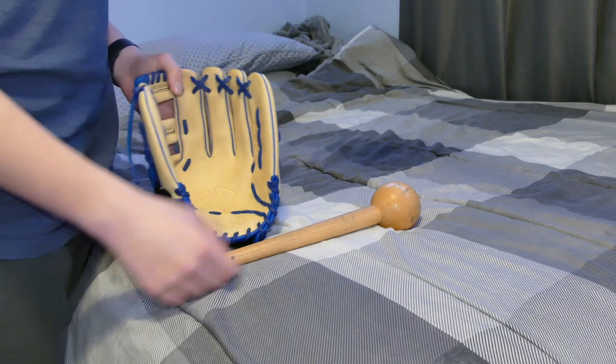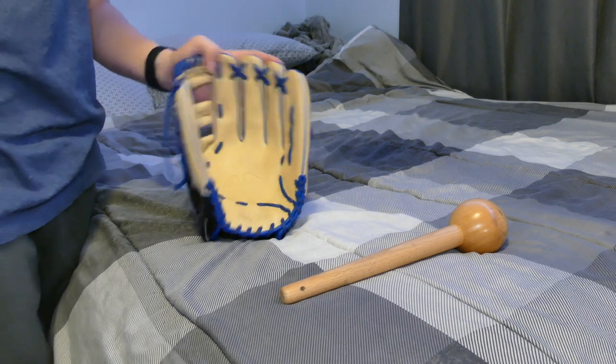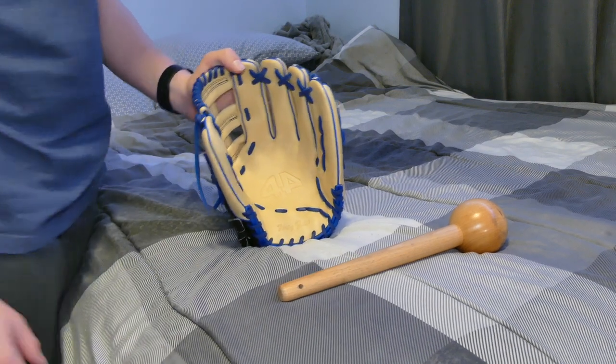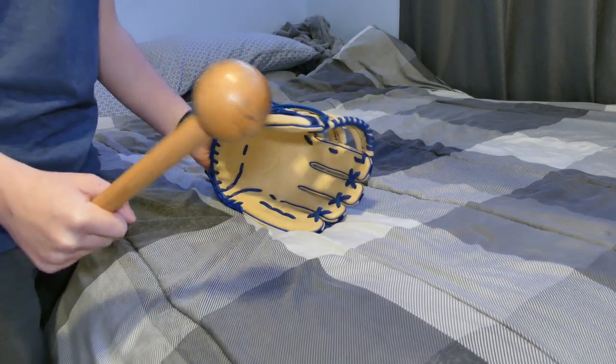This is the part where you are going to want a glove mallet — it's just the Hot Glove glove mallet, you can buy it on Amazon for like 13 bucks. If you don't want to buy a glove mallet, you can just use a baseball or make your own. Now you're going to want to find a softer space in your house. You can do this part on your bed like I am, or if you have a pounding pad that's great, but a pillow works too — so that way you don't ruin the leather while pounding your glove with the mallet.